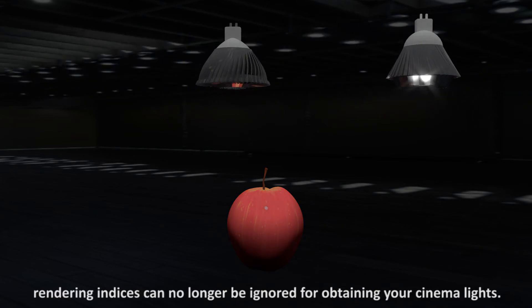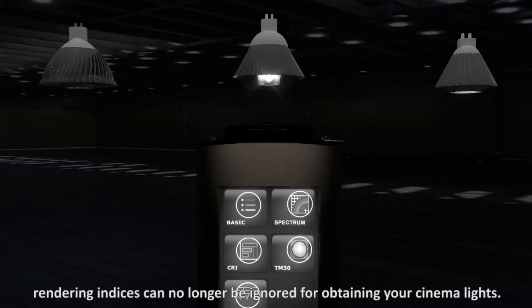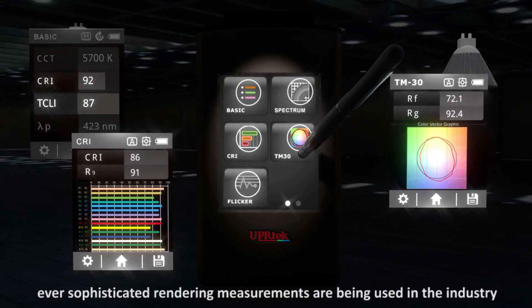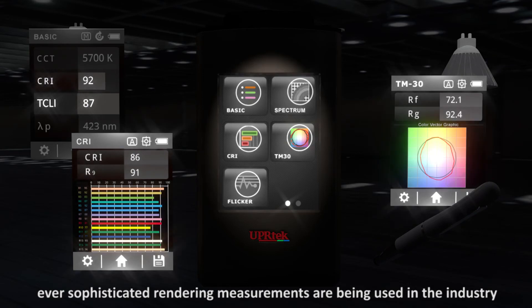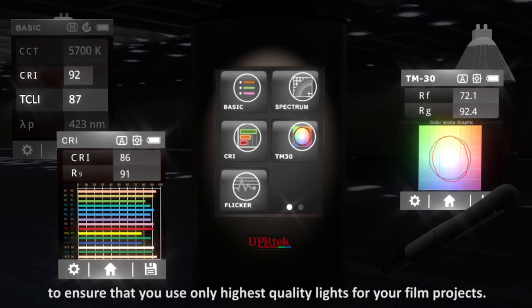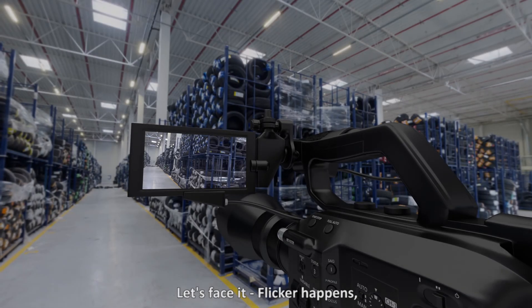For obtaining your cinema lights, ever more sophisticated rendering measurements are now being used in the industry to ensure that you use only the highest quality lights for your film projects.